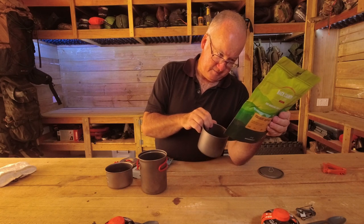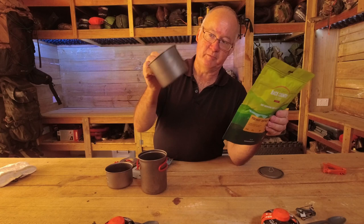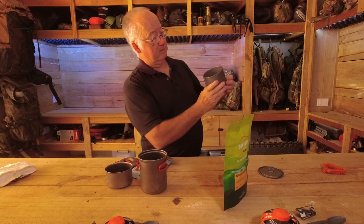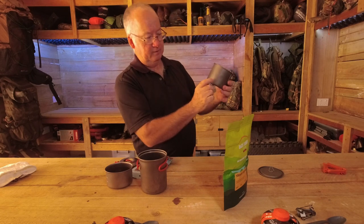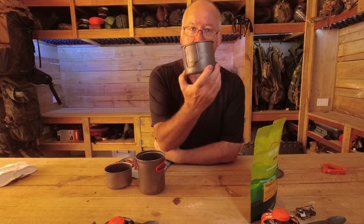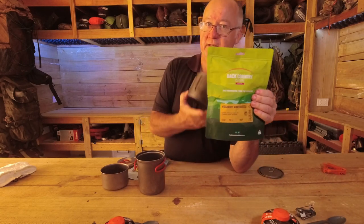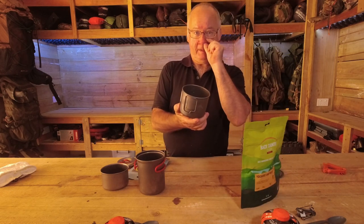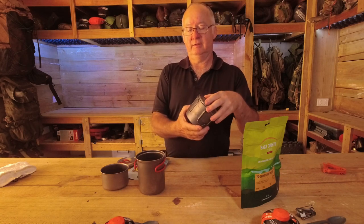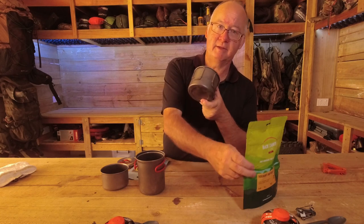The small freeze-dried packet — the 90 gram version — requires just 125ml or half a cup of water, which is just over a quarter of the pot. So I can pour the water straight into the pack, and then while that's rehydrating for 10–15 minutes, I can make myself a cuppa using the same pot. That's why I use the Evernue set when I'm taking freeze-dried. The small pot is also easier to pack.